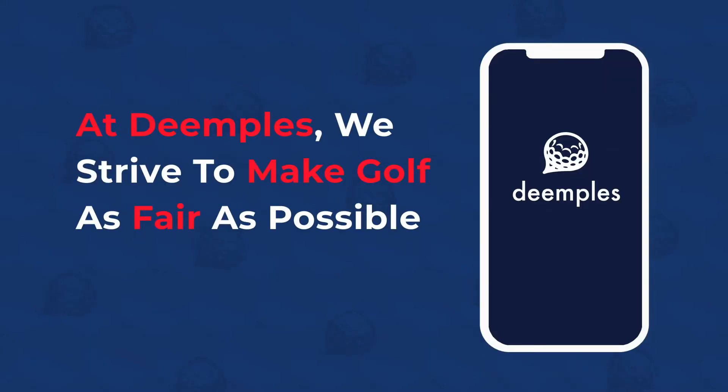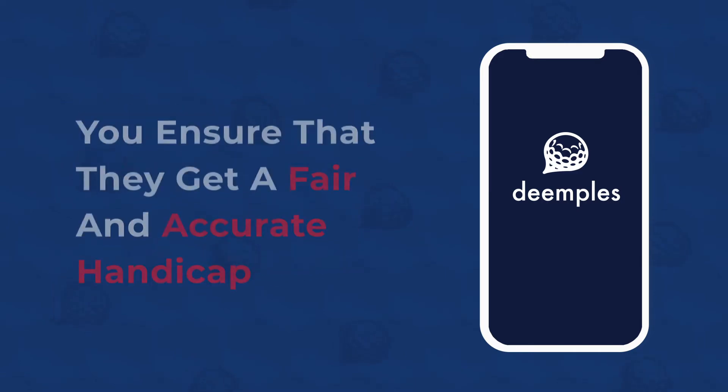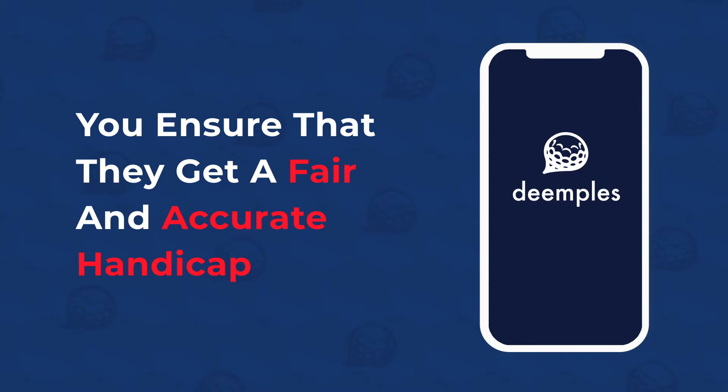At Dimples, we strive to make golf as fair as possible. When you submit your scores on Dimples for your playing partner, you ensure that they get a fair and accurate handicap.